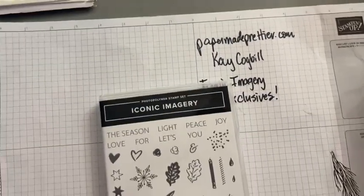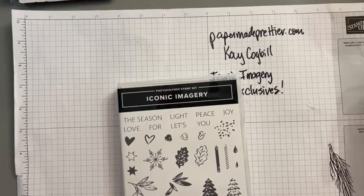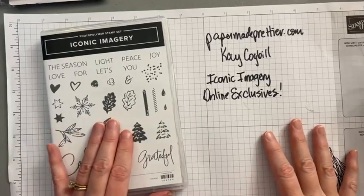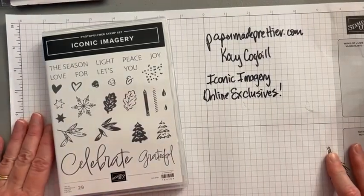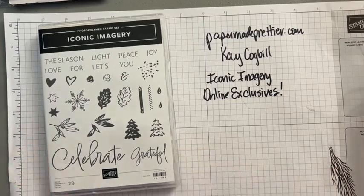Hello friends! We are here today with our iconic imagery stamp set. You get to see me in my full work from home hairdo. I had to go pick the dog up from the groomers today when I would have been putting some makeup on and fixing my hair for you. But we're here to stamp and that's what you guys care about, not what my hair and makeup look like, right? So we are going to make a cute card with our iconic imagery set.